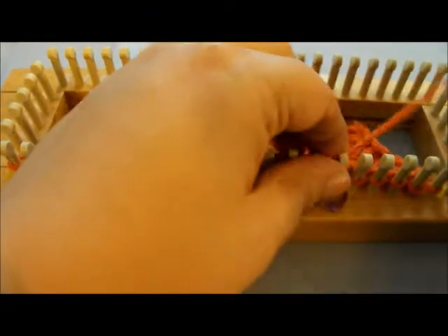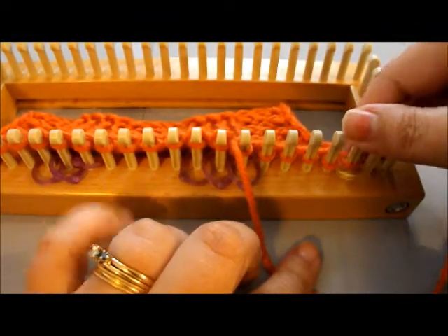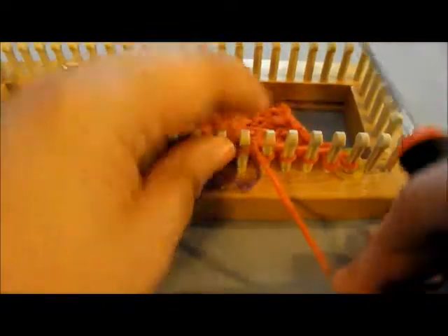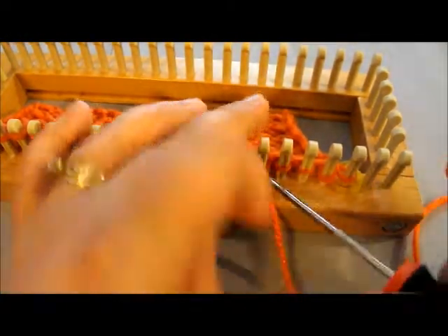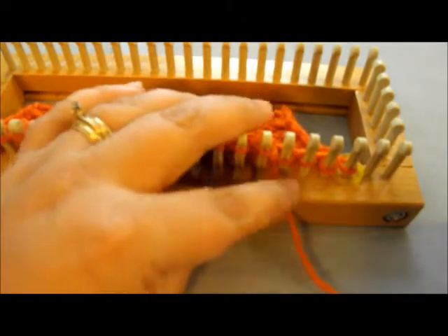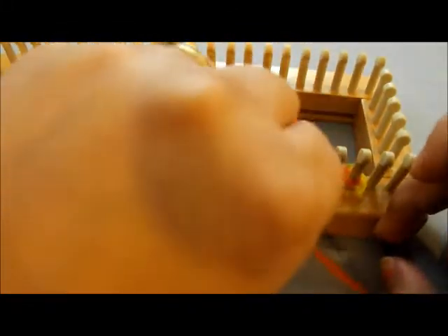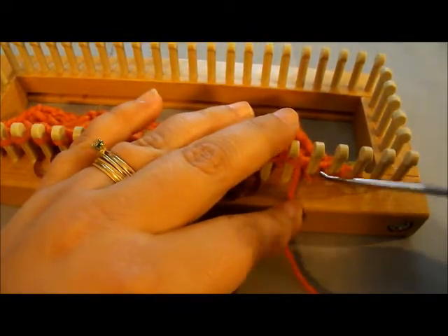Our last ones are going to be purling for these last four, but remember our last peg right here is going to be knitted — that's why there's a stitch marker to remind me. If you were working it in the round, you wouldn't need that stitch marker; you would just keep your pattern going. But if you're choosing to do it as a flat panel, you'd put one there to remind yourself that the end ones are just knitted.